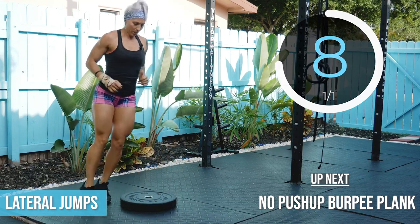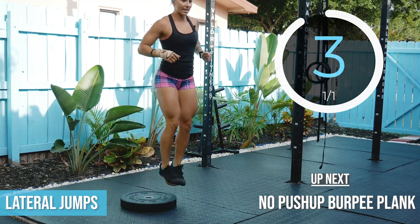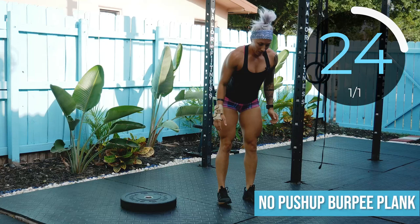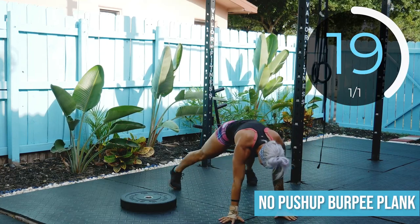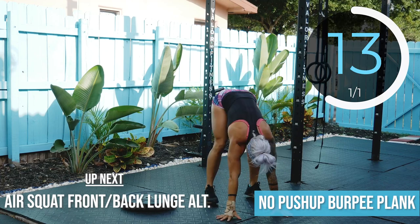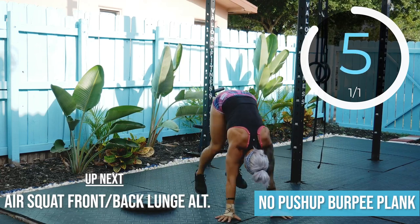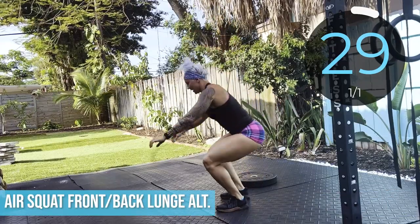10 seconds. 3, 2, 1, go! 3, 2, 1, go! Into that air squat lunge lunge.